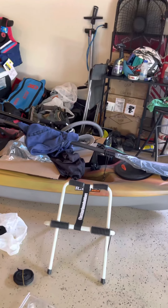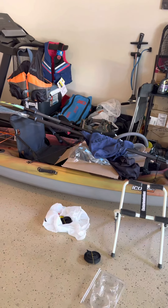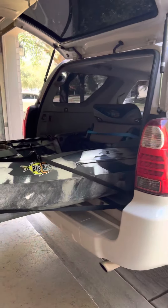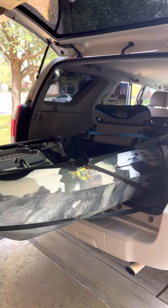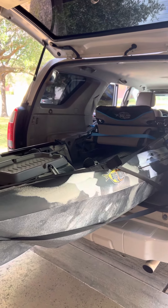I was planning to put the Pelican Icon on top since it weighs around 49 to 50 pounds. I have a knee problem, so I didn't want to haul both the Big Fish and the Icon on top at the same time. I decided to see if the Big Fish 105 fits inside my 4Runner.